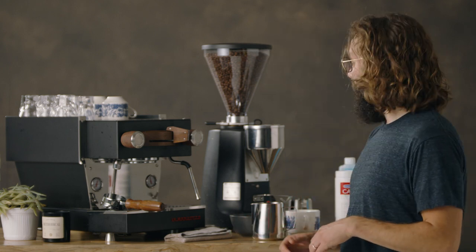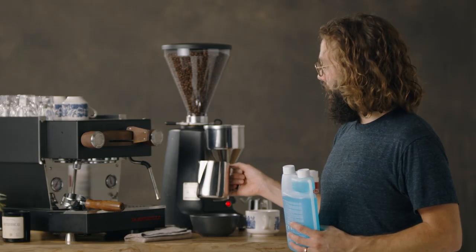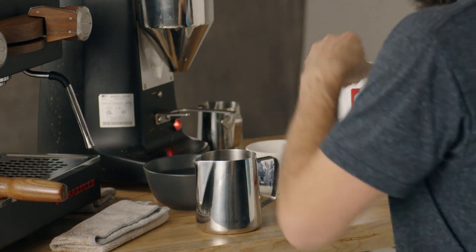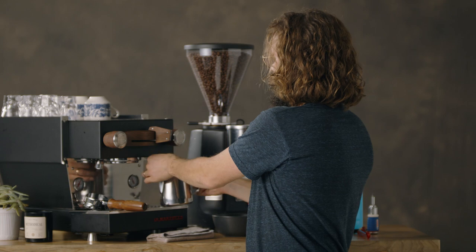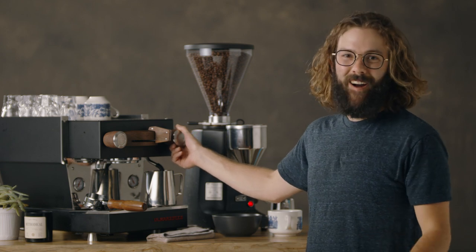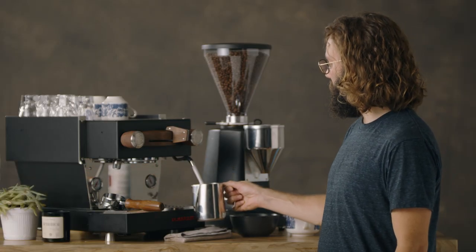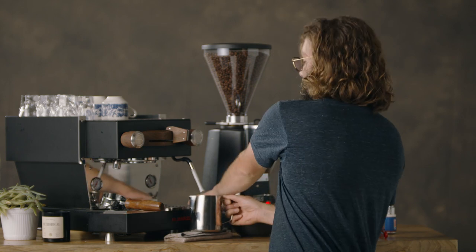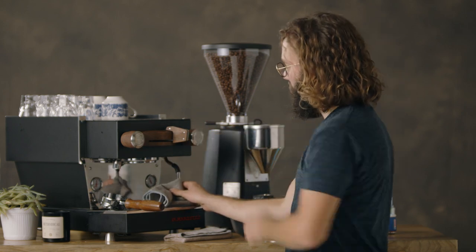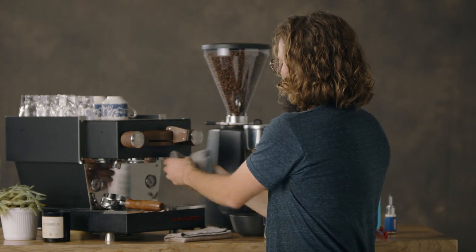Next up is the steam wand, and I have some Rinza steam wand cleaner here. Take about 500 milliliters of water in a 20-ounce milk steaming pitcher, and for every 500 milliliters of water, put about 30 milliliters of this solution in. Once I have that solution, I'm going to put this in the steam wand, turn the steam wand on, get it purged out, and then let it sit there for about five to ten minutes. Five to ten minutes later, I'm going to remove this from the steam wand, have a steam wand towel on hand, clean the steam wand off and purge it out really well, just to make sure I don't have any residual liquid left with the cleaning solution.